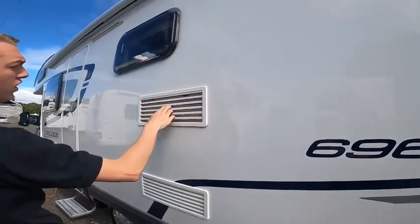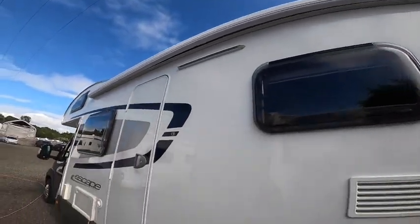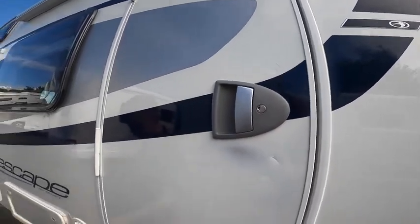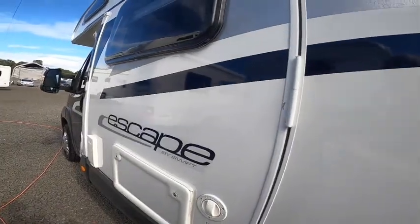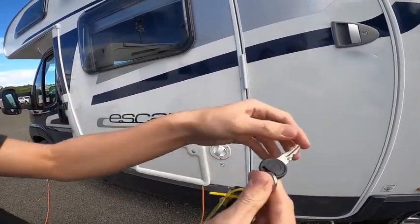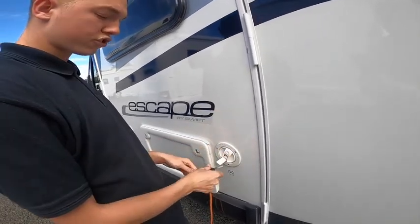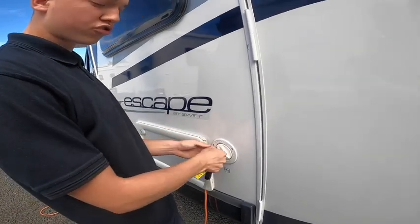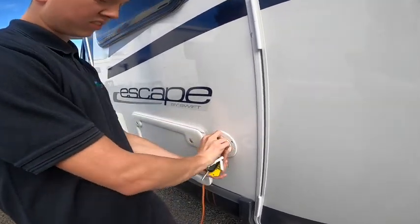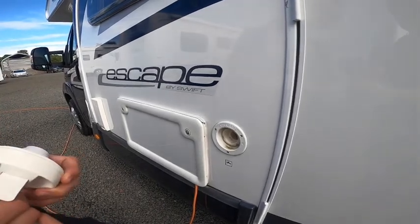On the passenger side you've got your vents for your fridge, your awning, and your awning light. The habitation key individually locks each locker. For the fresh water filling point, one habitation key does the locks and the hab door, and one solely does the water filler point. You'll need a hose pipe with connections — mainly a brass tap on site — so you'll need the screw-on end and hose lock end. Fill until it overflows or until you're happy, which you can monitor on the main control panel on board.